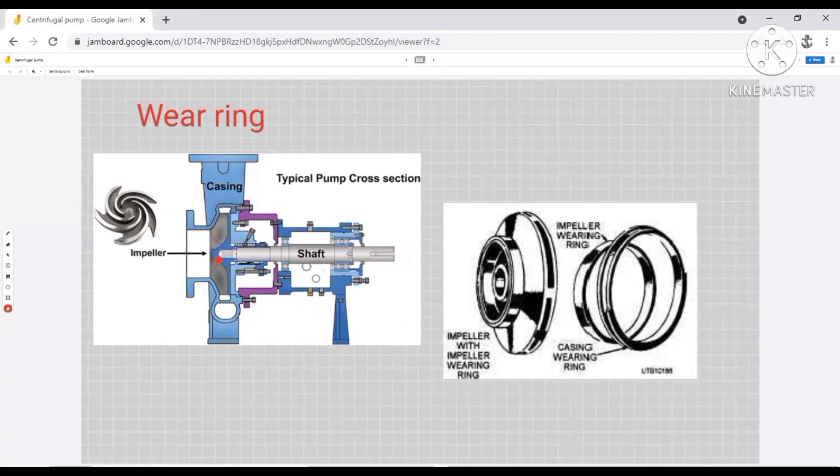So wearing rings serve two functions. According to these functions, wearing rings can be of different types: impeller wearing rings, casing wearing rings, or we can have both — one at the impeller and one at the casing. We must measure the clearance whenever we overhaul the pump to find out how much erosion or corrosion the wearing ring has suffered, and if it is beyond the limit, we have to change the wearing ring. So wearing rings have mainly two purposes: to save the impeller from erosion, and to prevent short circuiting of the liquid being pumped.